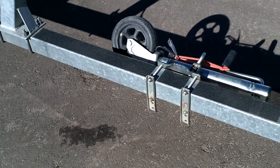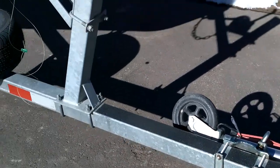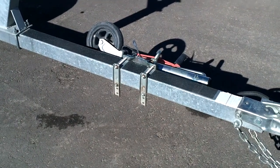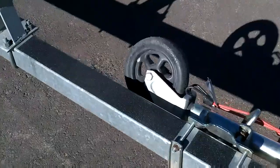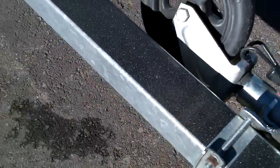A lot of times I can stand on this tongue up here and it'll keep me out of the water, or maybe just put me in a couple inches of water when I'm launching or recovering the boat. Standing on that can be a little slippery, so I ordered a roll of no-skid from Amazon — that works really well, a little extra safety there.